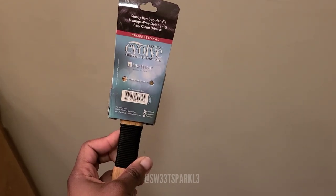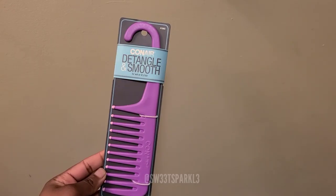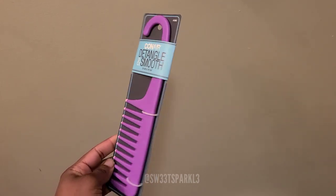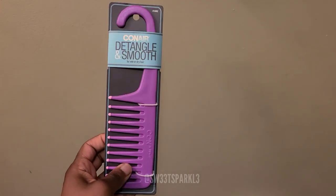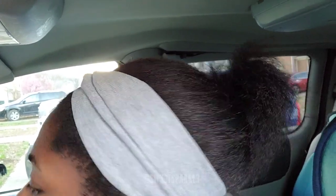I also got this detangle and smooth shower comb, because I may start washing my hair in the shower - not saying that I am, but if I do I'll use this. And I'm just showing you right here how frizzy my relaxed hair looks. Even around my edges it's a little fuzzier than normal, but I guess it's just part of the process.